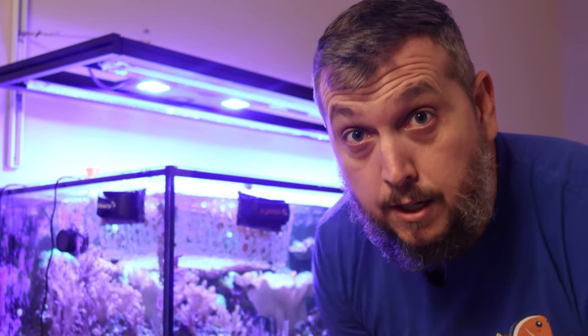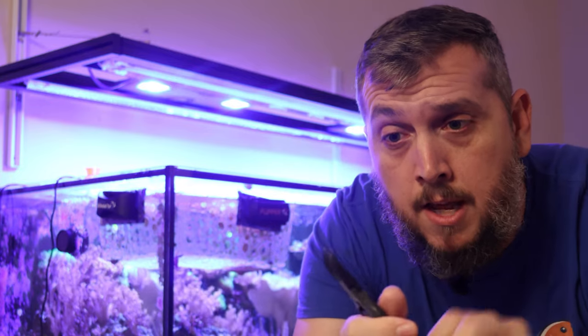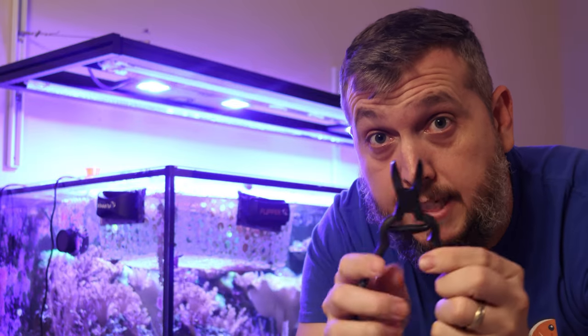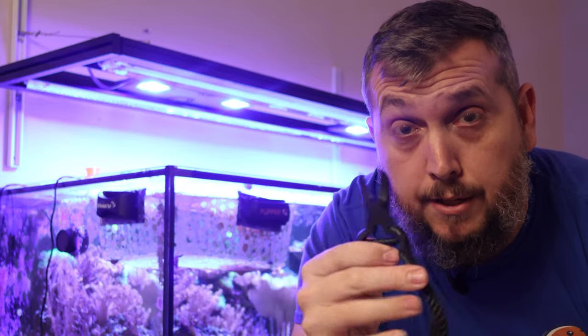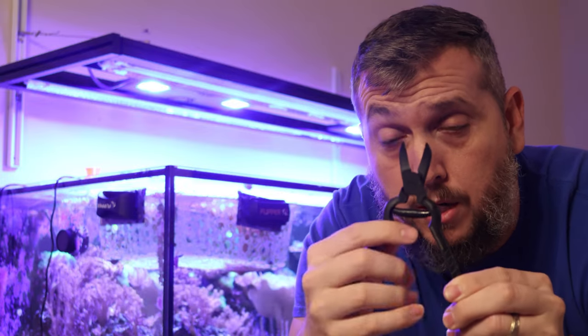Before we get in there and start fragging the green star polyp, there are a few tools that we're going to need. The first tool we're going to need is some bone cutters right here. If you don't have a pair of these, they make it really easy to frag — especially some of the softer corals — to get in there and snip off a piece of coral and make a frag. I'll leave a link in the description below on where I got these and where you can pick up your very own bone cutters to start fragging corals.